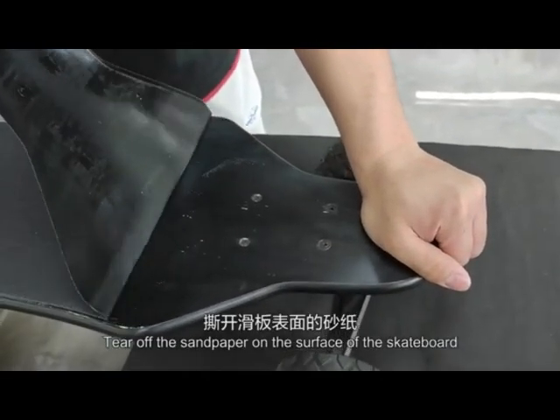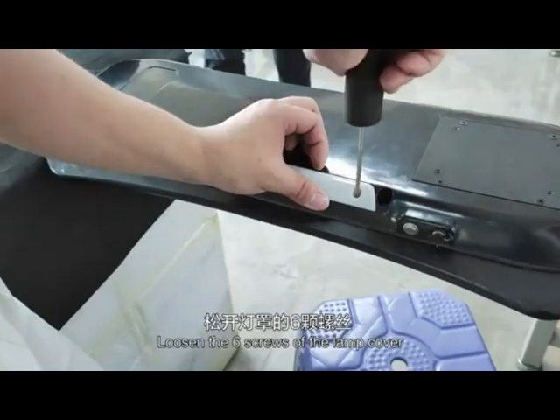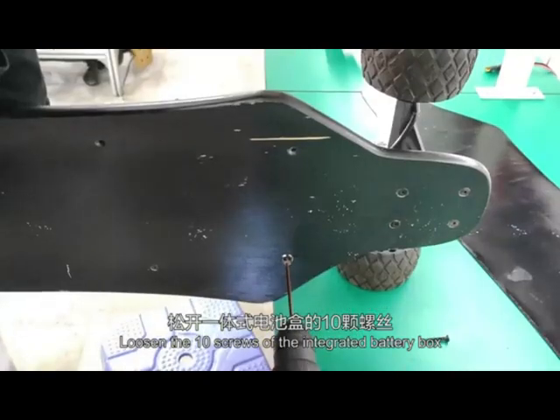Tear off the sandpaper on the surface of the skateboard. Loosen the 6 screws of the lamp cover. Loosen the 10 screws of the integrated battery box.